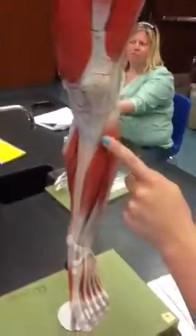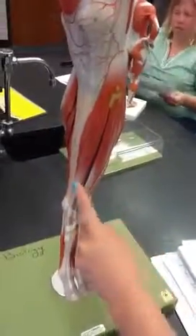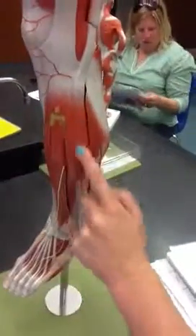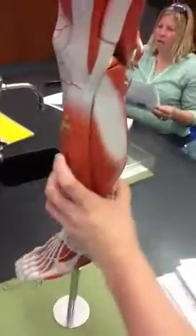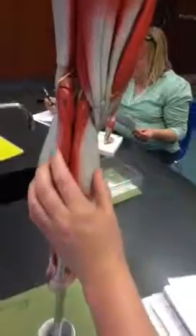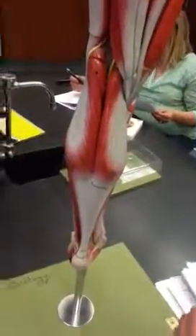Tibialis anterior — next to the tibia. Fibularis longus — that's the one that goes all the way down. Gastrocnemius. And then the soleus underneath. Cool, beautiful.